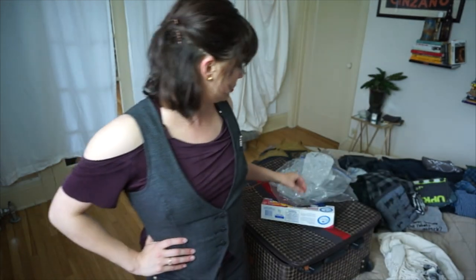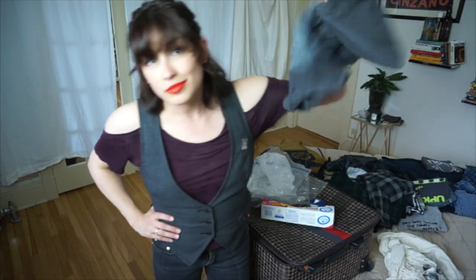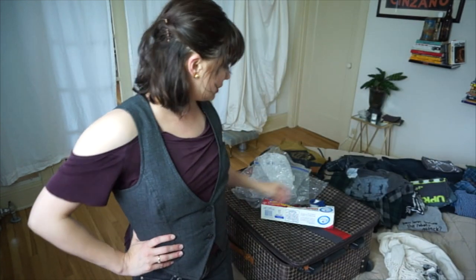Ziploc bags — that's helpful. Extra packaging, whatever you need for padding, tape, and also electrical tape if you're taking bottles. But I don't think I'm going to be taking any bottles. I'm not sure.